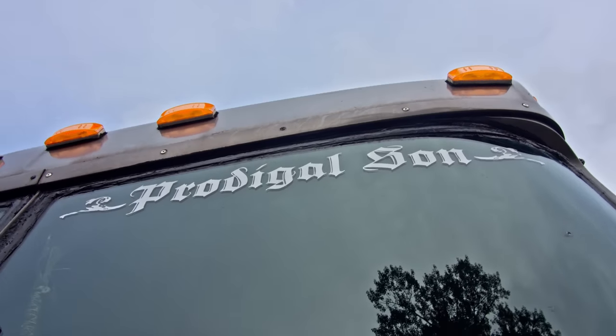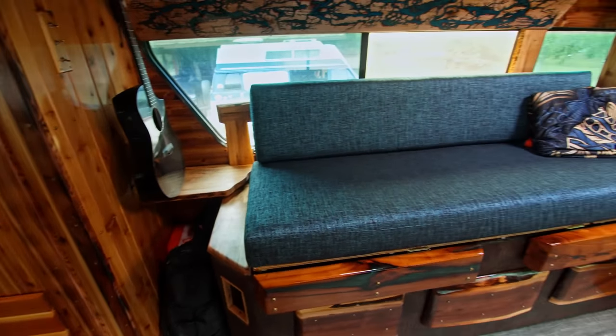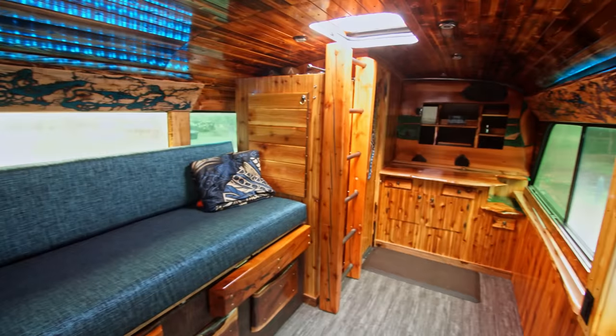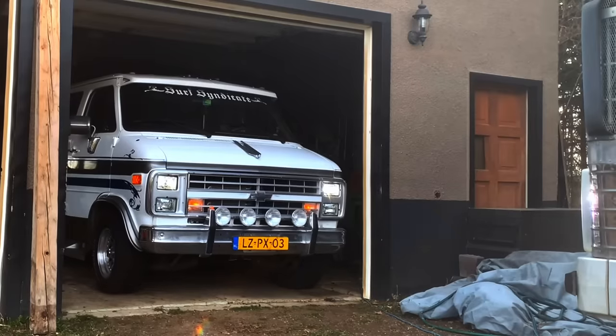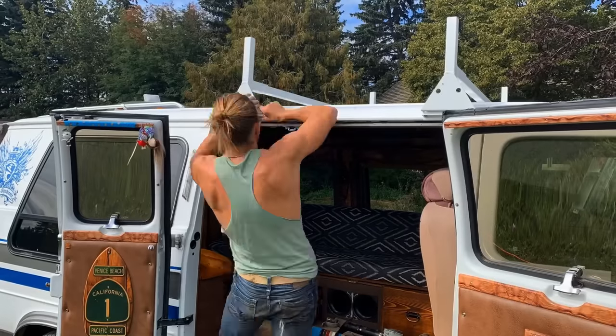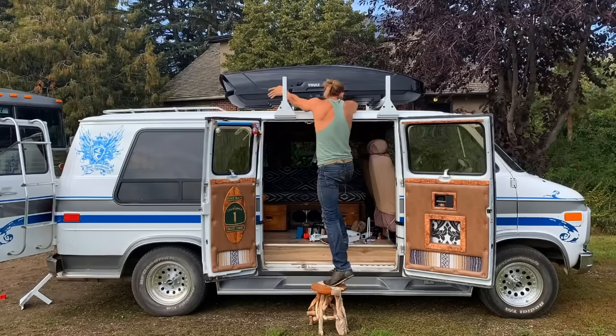Five years ago I was filming in Baja in Mexico and I decided to rent a Dodge Caravan and cruise through California. I loved that so much I decided I'm going to build my own. So I ended up picking up a 1991 Chev G20, spent a good two years building that one out. That van went so good, and I tend to go big or go home.